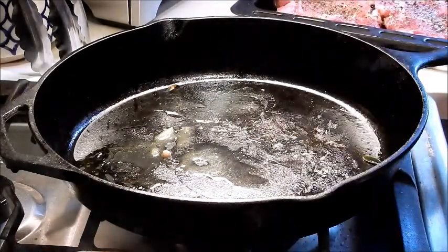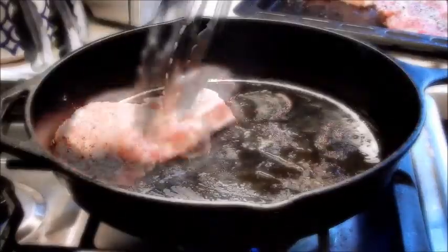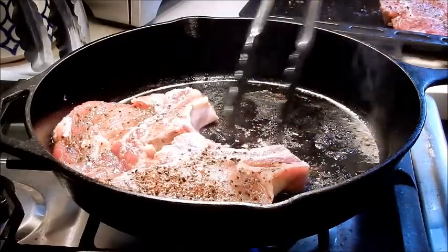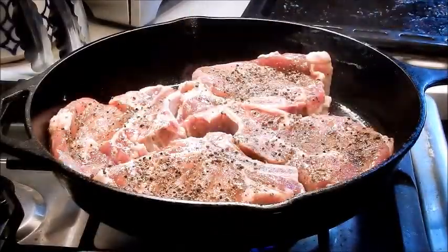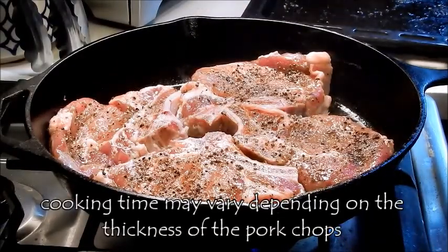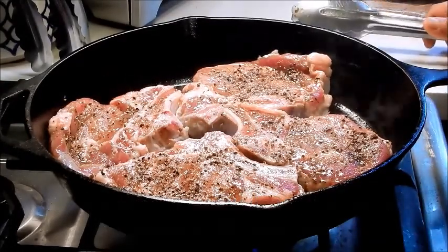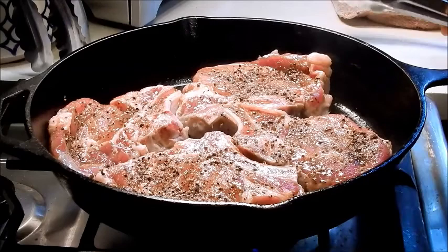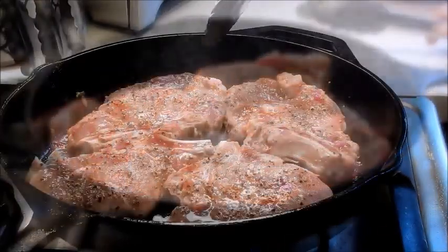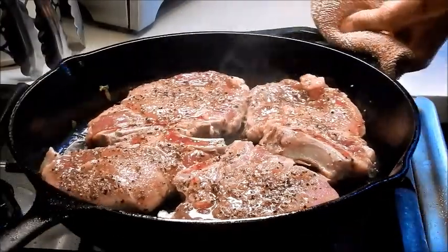Turn the heat up to medium high and put the pork chop down. When you do that, put the bone side towards the center. Let that brown for about three minutes. Don't get tempted to flip the pork chop too early — just let it sit and caramelize. We want to get a nice sear. Once I start seeing the blood rise from the bone, I know that's the time to flip it over.